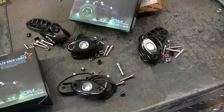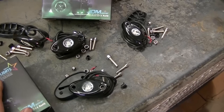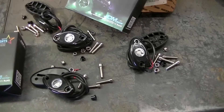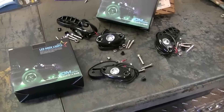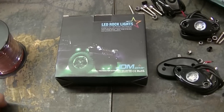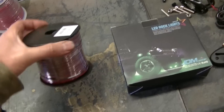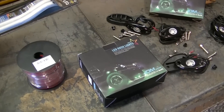You've seen me install a kit similar to this before — that one was a color-changing one. But these are going to be cool anyway. I've got two kits, which makes eight lights total, so this should look pretty awesome. I've got an idea of where I want to put all of them, but I had to order a bunch of extra wire to run them where I want.